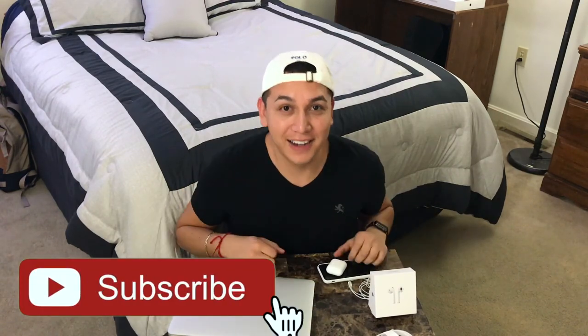Alright guys, that's going to be it for the unboxing. We went over what's inside the box and some of the features. Hopefully I'll do a full review later once I get to use them more — take them to school every day and give you my pros and cons. Thank you for watching, I'll see you next time. Peace.